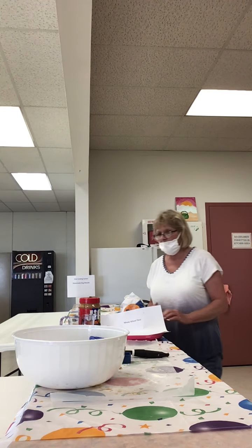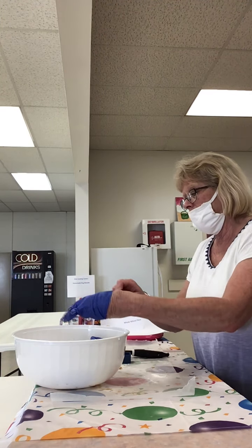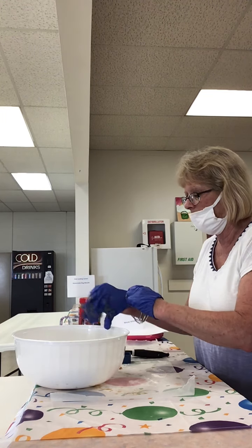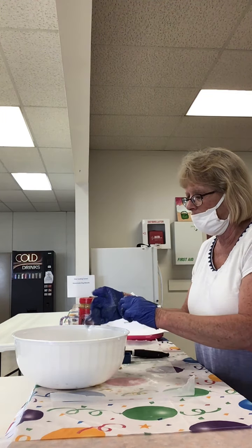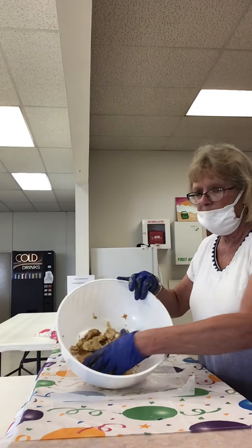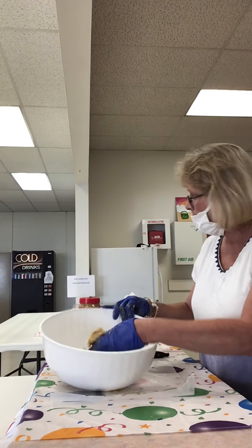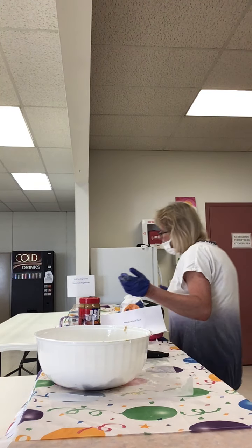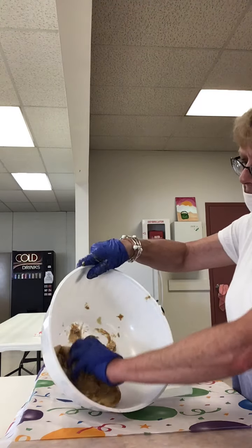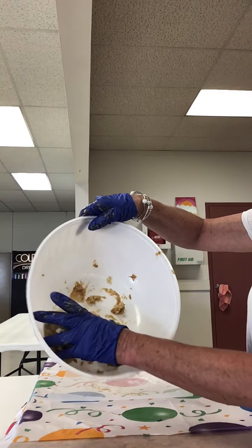So the first thing you want to do is spread your dough. I have my dough mixed up already. I measured my one and one fourth cups of wheat flour, my three tablespoons of peanut butter, and the water was a half a cup. So I mixed that all together — you can really smell the peanut butter. It smells good.